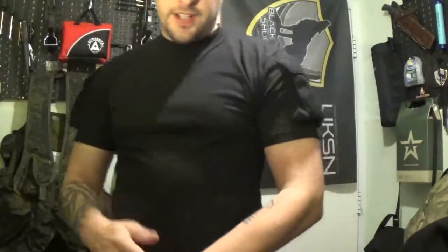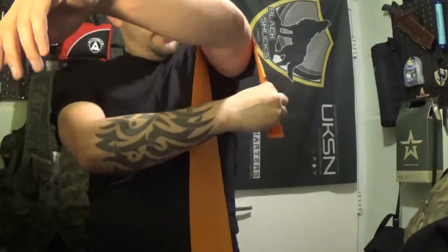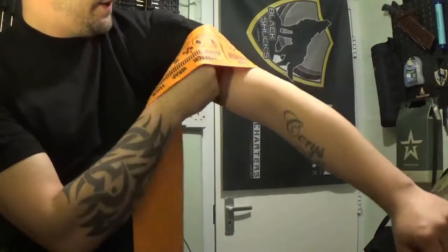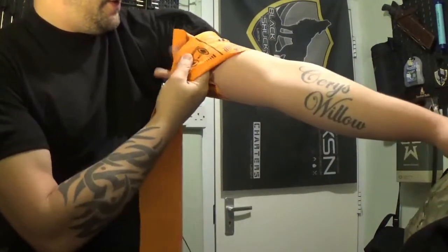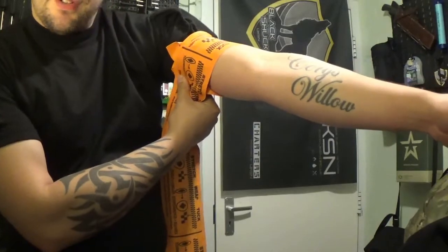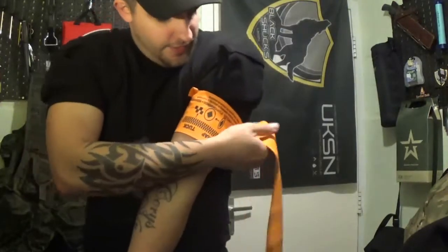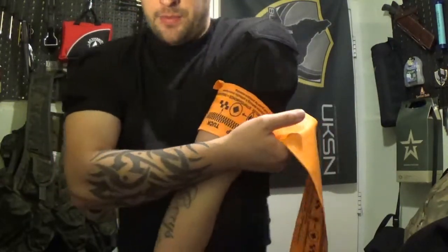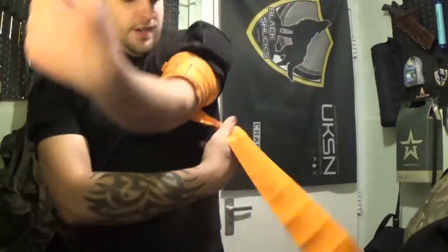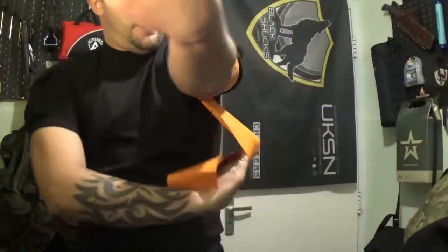Again, high and tight — wrap it round. I'm going to do it without my teeth this time. I'm going to pull it round and tuck it underneath the SWAT itself. The rubber kind of holds it so it doesn't slip around too much, so now it's somewhat locked. I'm going to start the stretch and wrap process — pull, stretch and wrap, pull, stretch and wrap.